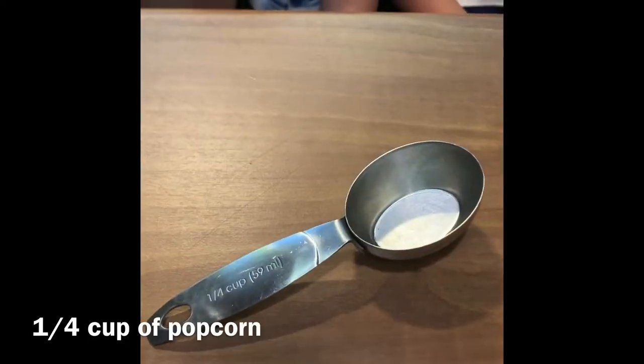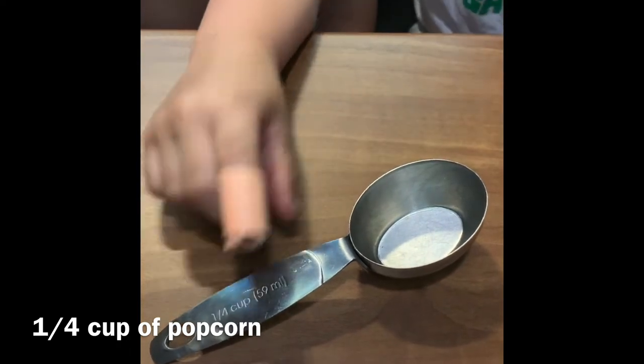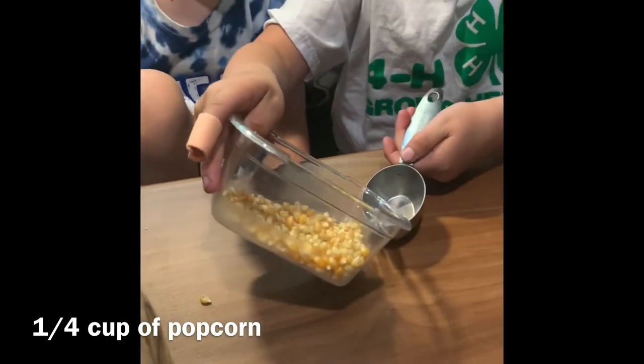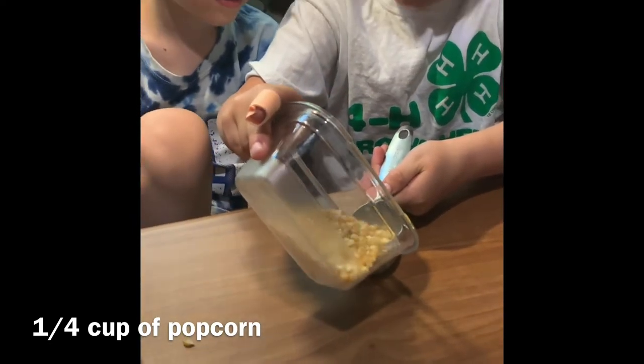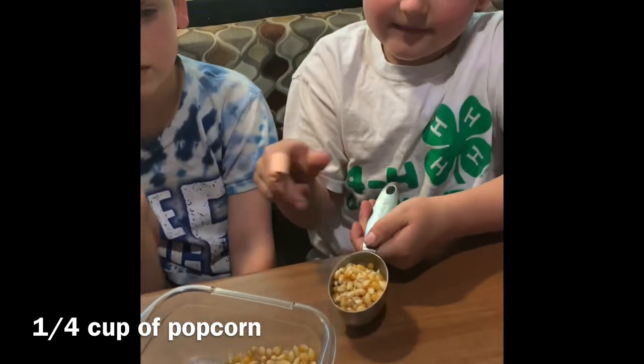Today we're doing dancing popcorn. We're going to start with one quarter cup of dry popcorn kernels. Porter, can you measure one quarter cup? Our popcorn is ready.